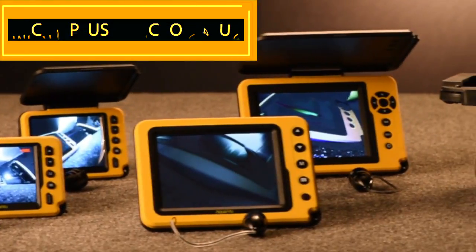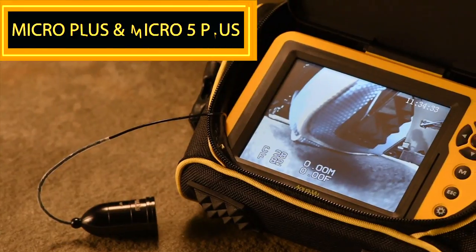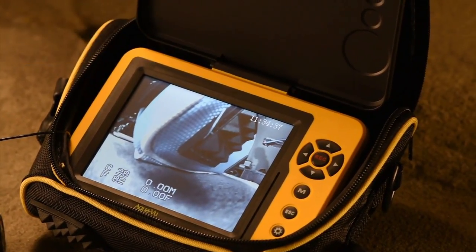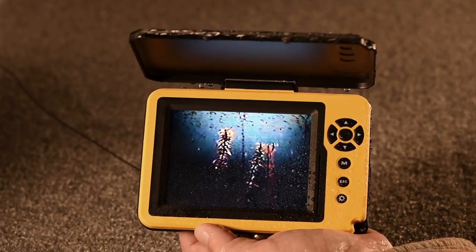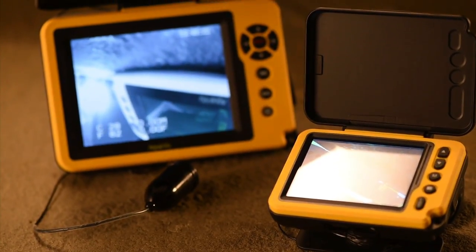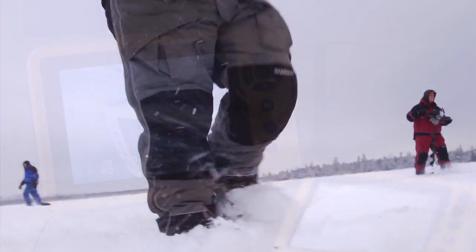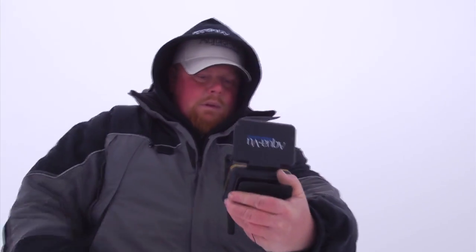The next generation in handheld underwater viewing, the Aquaview Micro Plus and Micro 5 Plus add numerous high-end fish finding enhancements. A totally waterproof 3.5 or 5 inch LCD gives you complete peace of mind whether you're fishing in rain, sleet, sun, or snow.